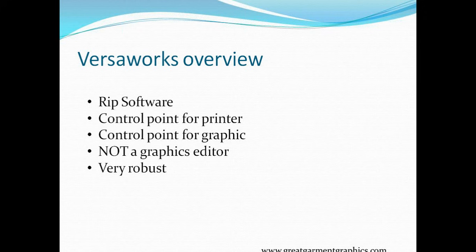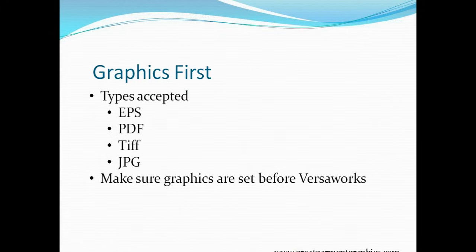It is not a graphics editor. If you're thinking you can bring a graphic in and change text or change a star to a circle, that's not what this does. It is a RIP software and our control point to the printer. The first part of this process is what we bring into VersaWorks — something created with graphics software like Adobe Photoshop, CorelDRAW, Adobe Illustrator, or CAD Works Live, which is a free program. VersaWorks isn't a graphics editor, so we need to create graphics elsewhere.